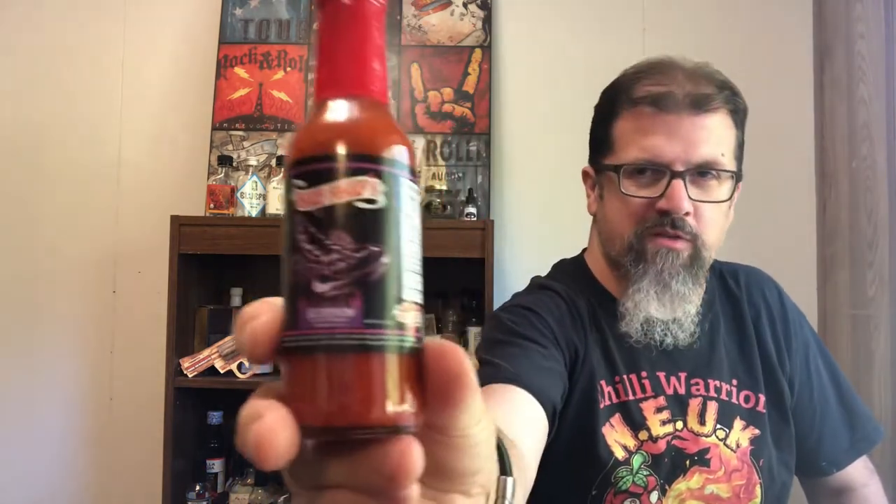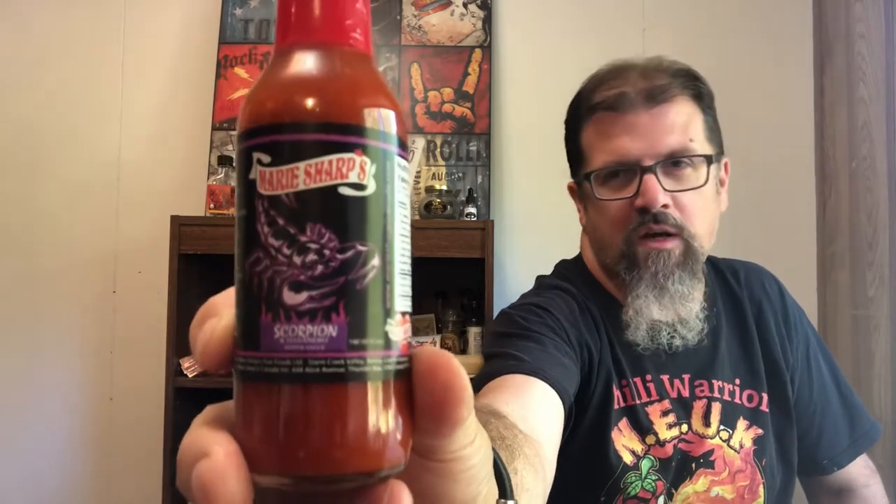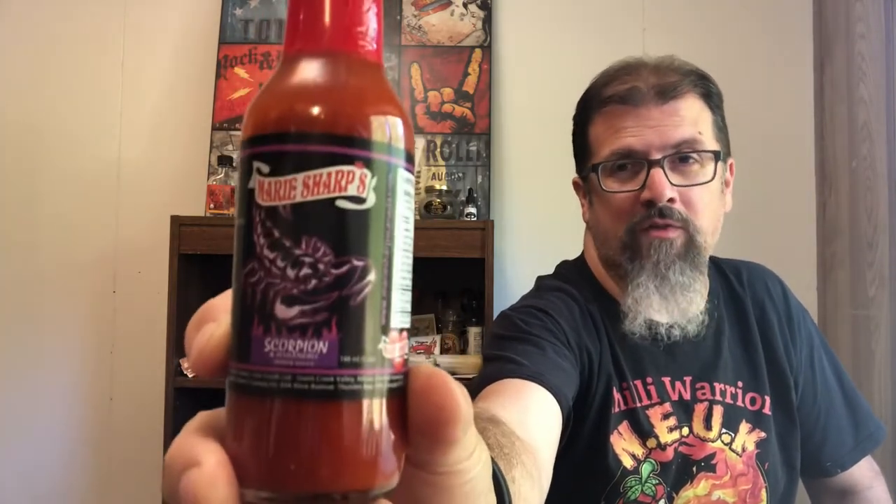Hey guys, I'm Alan Denny and I'm hungry for heat. Today I'm reviewing Marie Sharp's Scorpion Sauce — this is actually a scorpion and habanero sauce.